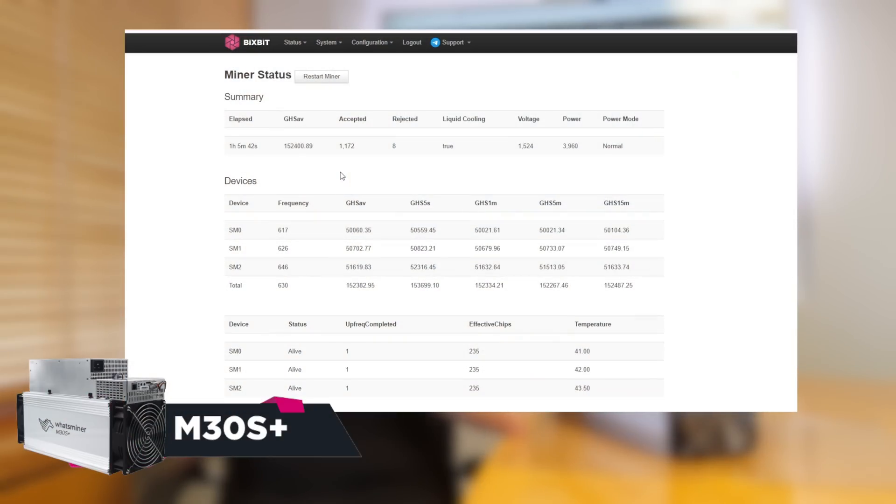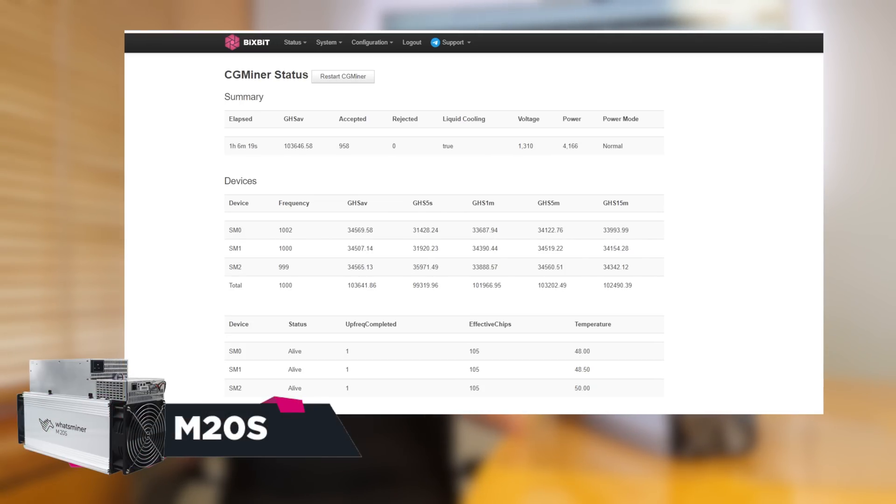You can see the result of WhatsMiner M30S+: we got 152 terahash per second instead of 100 in stock. Also here are the results of the M20S ASIC model: 103 terahash per second against 68 in stock.